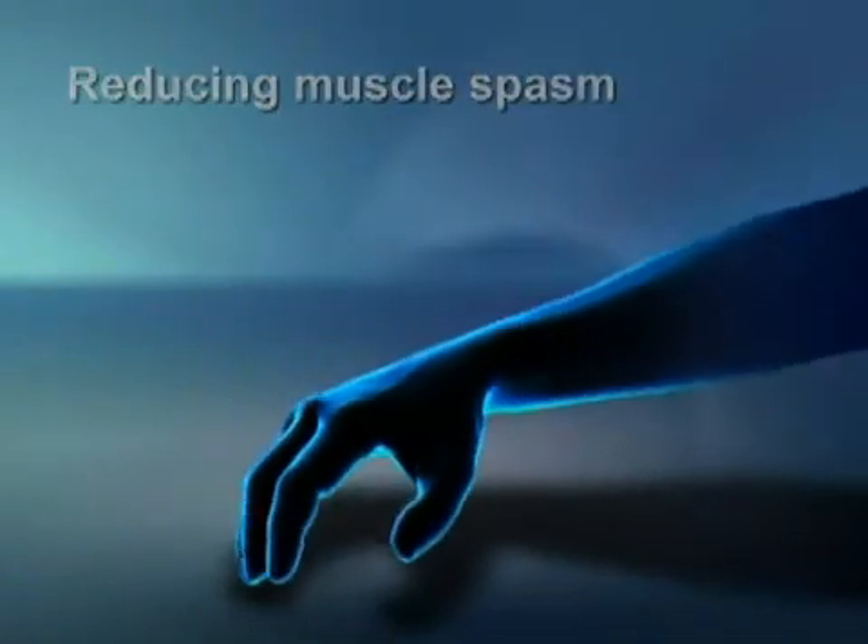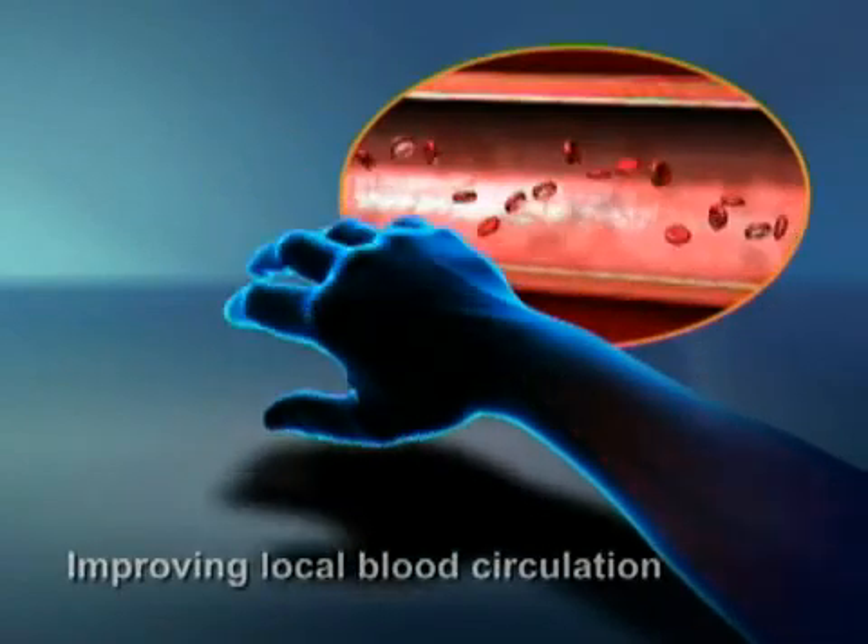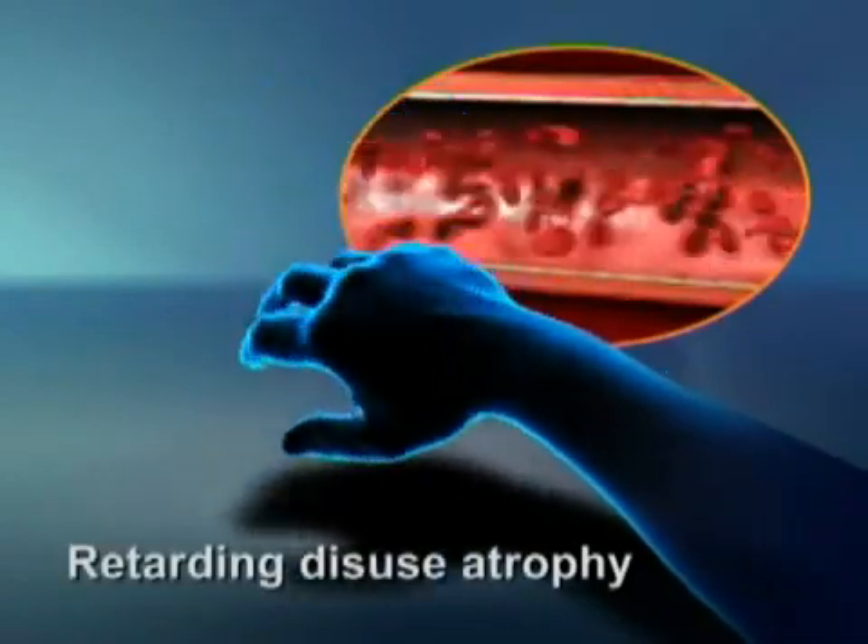Other possible benefits include reducing muscle spasm, increasing or maintaining range of motion, improving local blood circulation, and retarding disuse atrophy.